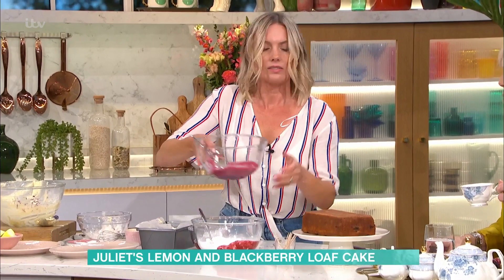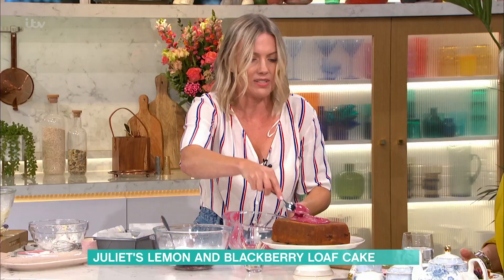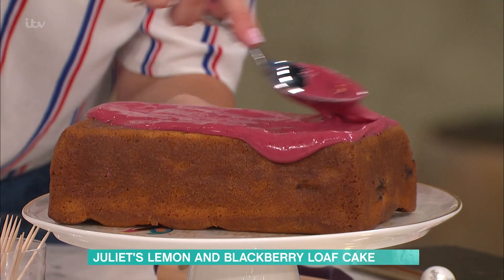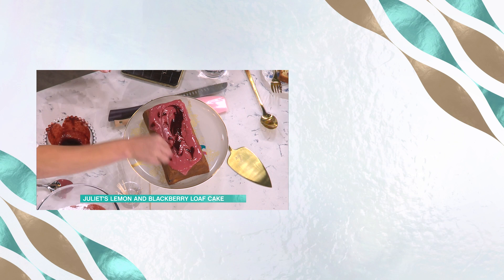Once you've mixed it, it will look like this — spread it on top, let it drizzle down. This is the bit for the kids. I love the colour of it. Can I lick the bowl, Mum? Go for it! What I like to do is add a little bit of flair — a few little drops, like that, and then swirl. It's baked on 160 fan for about 50 minutes to an hour, low and slow. And then obviously you can just top it off with some lovely fresh blackberries.